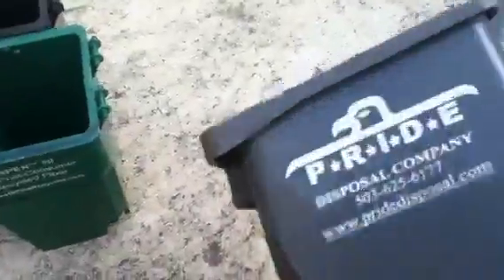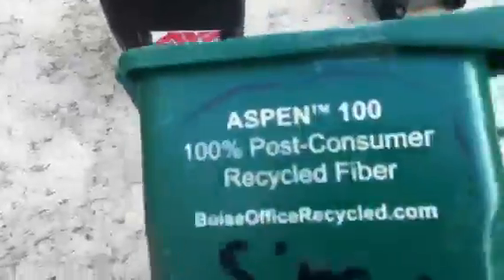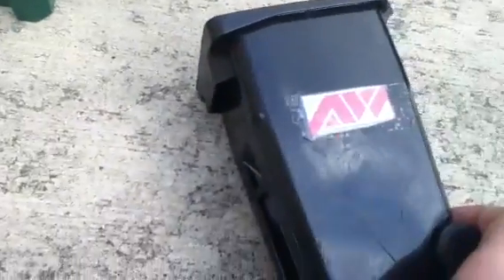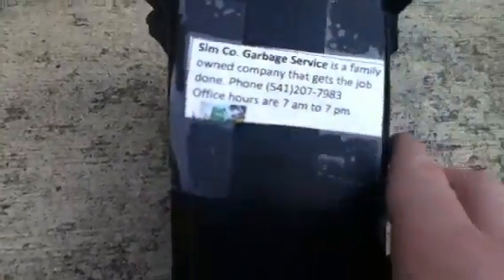Here I have these two Pride bins — lost the lid on one, really nice though, one of my favorites. This one from Boise that my aunt gave me. This one has no lid or wheels. And this black one that has an Allied Waste logo on this side and a Simcoe logo on that side.